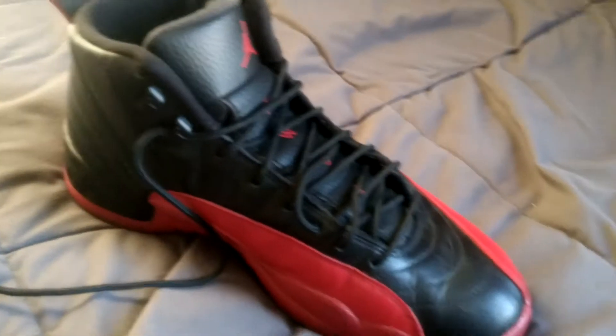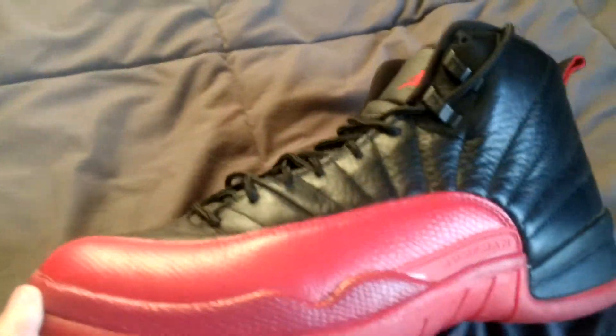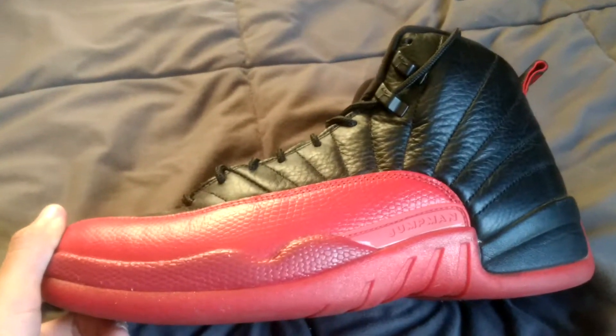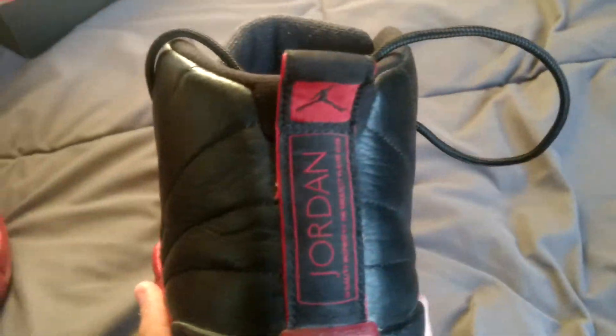So if you guys can't tell, what we have right here is the Retro 12 Flu Games. These are the Retro 12s — these were played by Michael Jordan in a very important match. It led him to, I believe, his fifth championship win. You guys can look that up — I'm pretty sure I'm right, but if I'm wrong, please correct me.